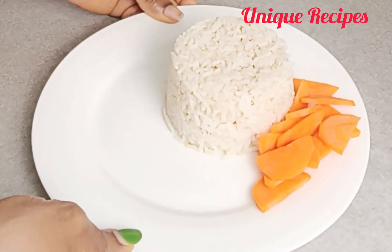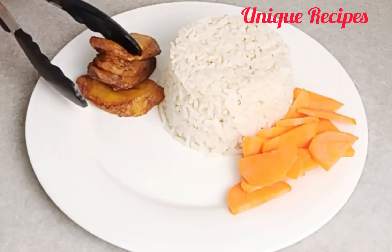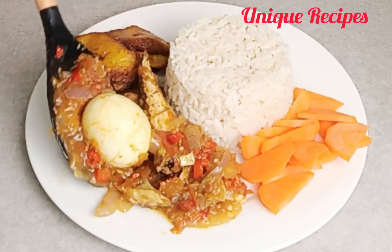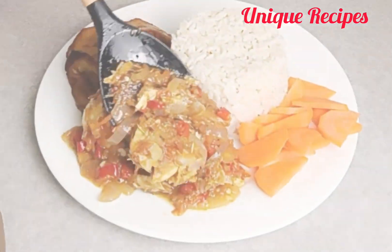The plantain is ready, and paired with the sauce — all that's left is to serve and enjoy. I am inviting you all to come and enjoy this delicious meal with me!